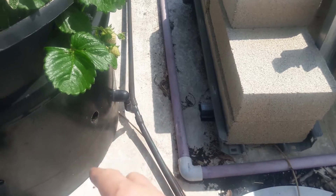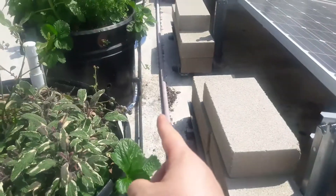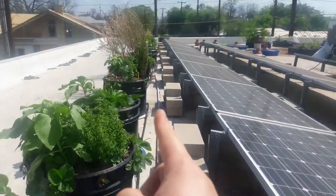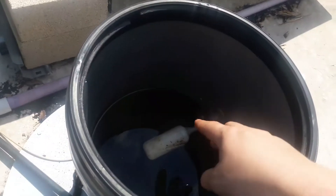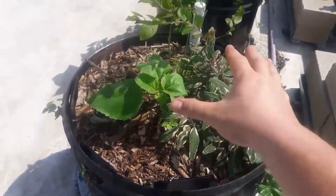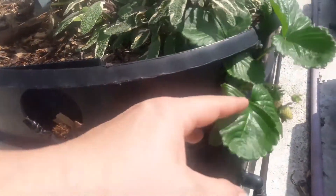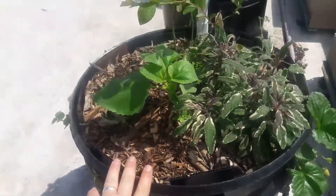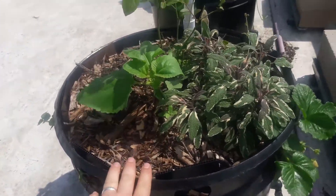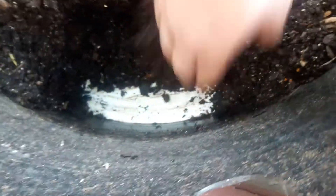These wires go into the bottom of the self-watering containers, and once it gets up to that level it moves on to the next one and the next one and the next one all the way down. One float valve like this can usually accommodate 10 to 12 large containers. In these large containers we're able to plant a couple of big plants on top, plus strawberries or peppers and stuff on the side — pretty much 10 to 15 plants in a self-watering container like this.